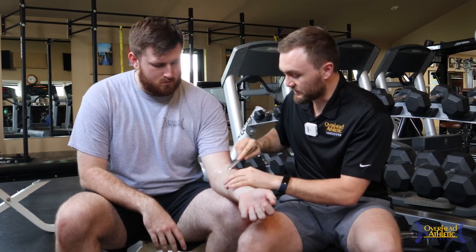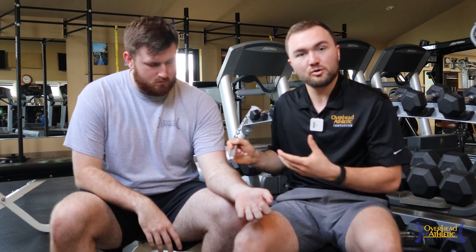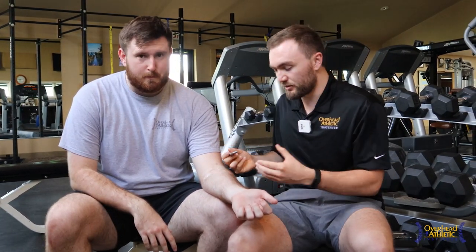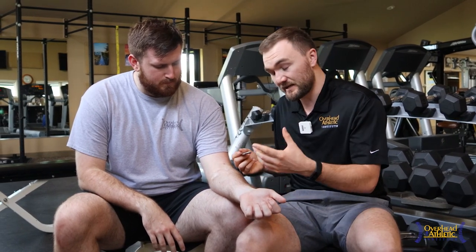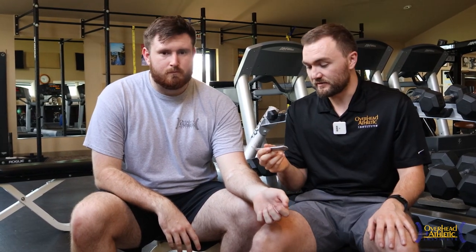This is something you can do yourself. I've got a little bit of mobilization cream here — you can use cocoa butter, any form of lotion usually works pretty well. Something that decreases the friction with the skin a little bit to make it more comfortable. You can get one of these tools nowadays for like 40 or 50 bucks; a few years ago you might have had to spend 150 to 200 dollars. I do like the metal ones more than the plastic.